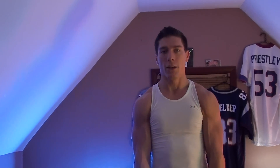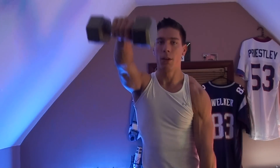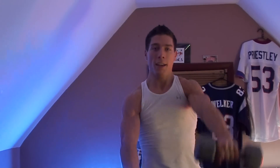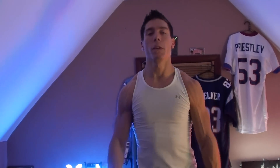Immediately after that, you're going to do a similar thing but just alternate — one arm at a time. After the alternating raises, you're going to take the dumbbells and go out to the left and the right — not all the way to the side, but almost there.